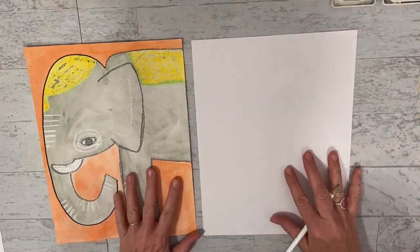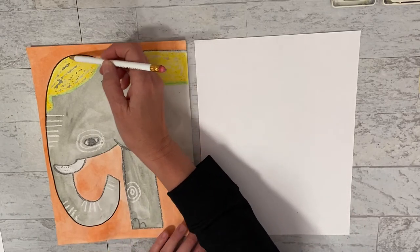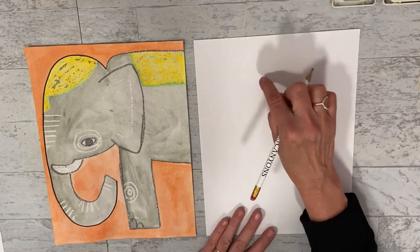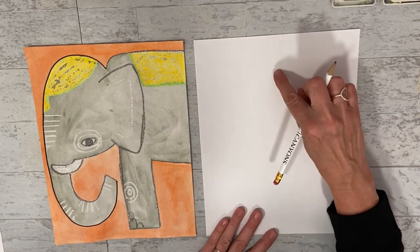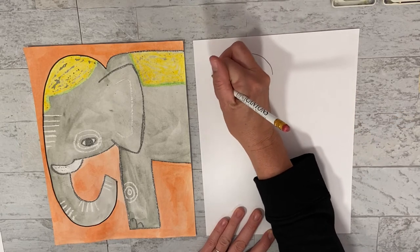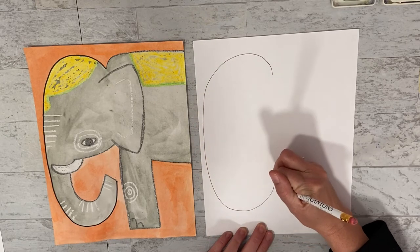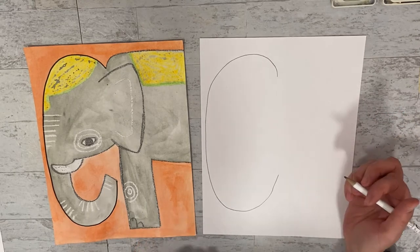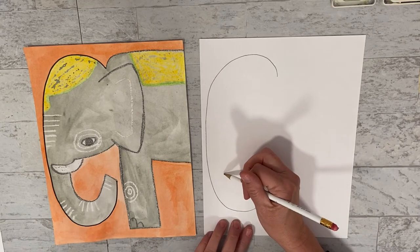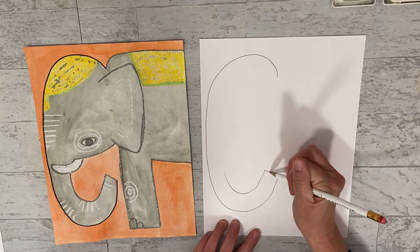We've got our elephants that we're going to do. How we're going to get started is we're going to do this big line - it's almost like the letter C - and we're going to start in about the middle of the page. Now we need to create this trunk. On the bottom part of this, we are going to follow the line around and do it straight across.